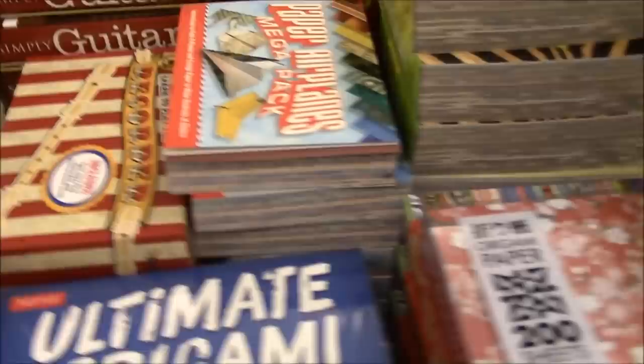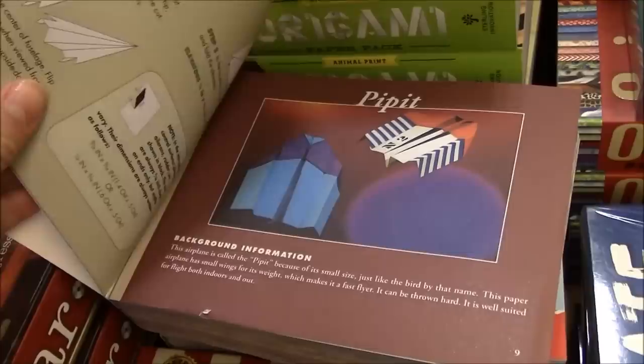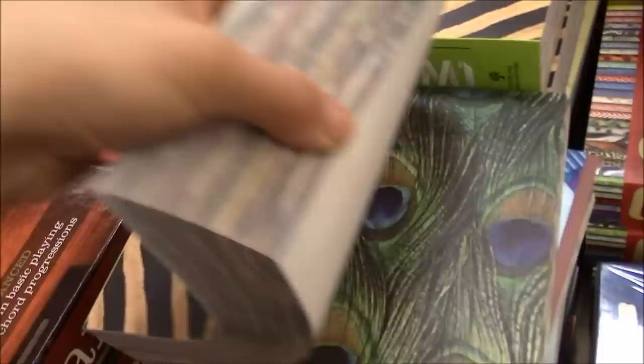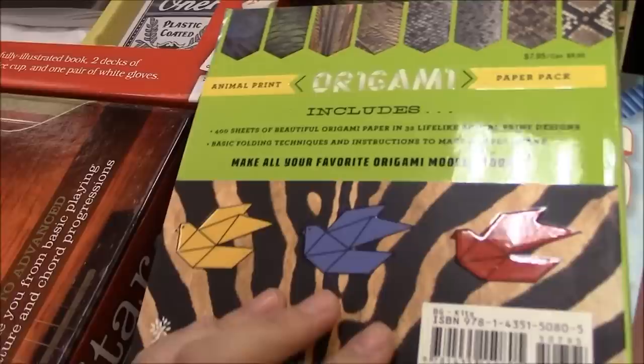And then we have the paper airplanes mega pack which has a whole bunch of designs as well. These are great and they're really inexpensive for what they are and I think there might be some simple instructions as well. And then here we have another origami pack which is a lot of animal prints — so we have peacock, cow, cheetahs, and snakes — just a whole bunch of stuff you can play around with and I think this would be great for kids to make simple animal models.